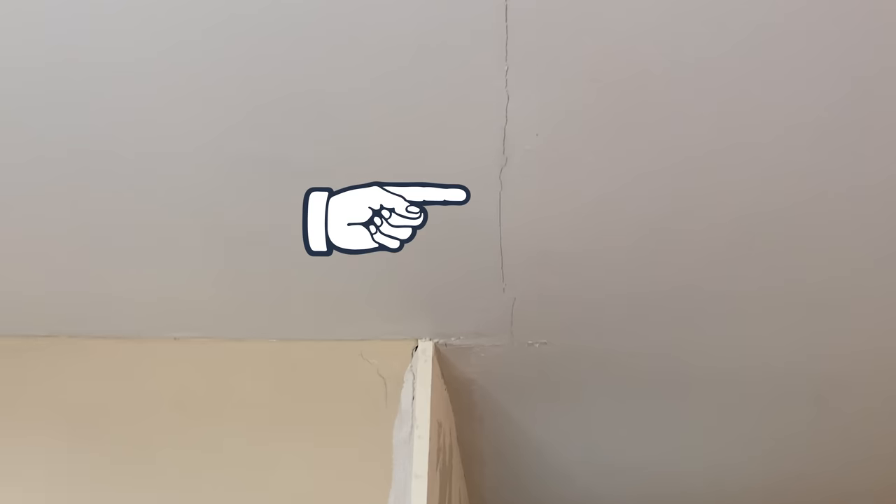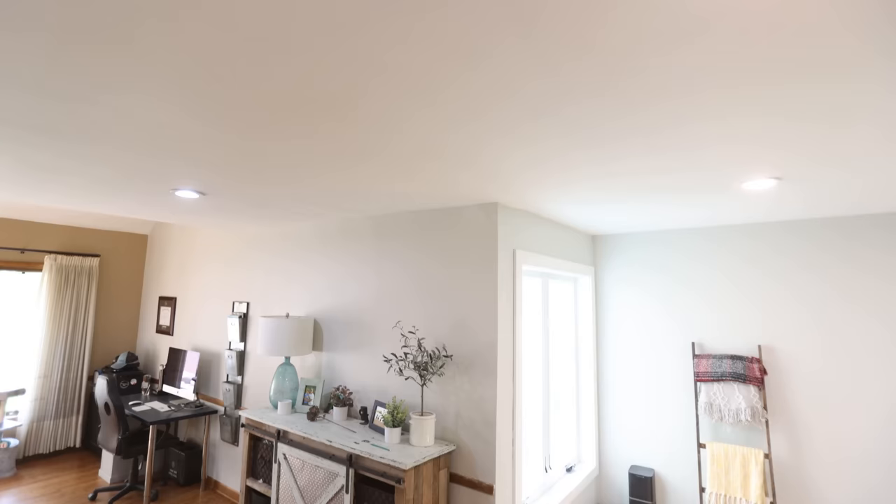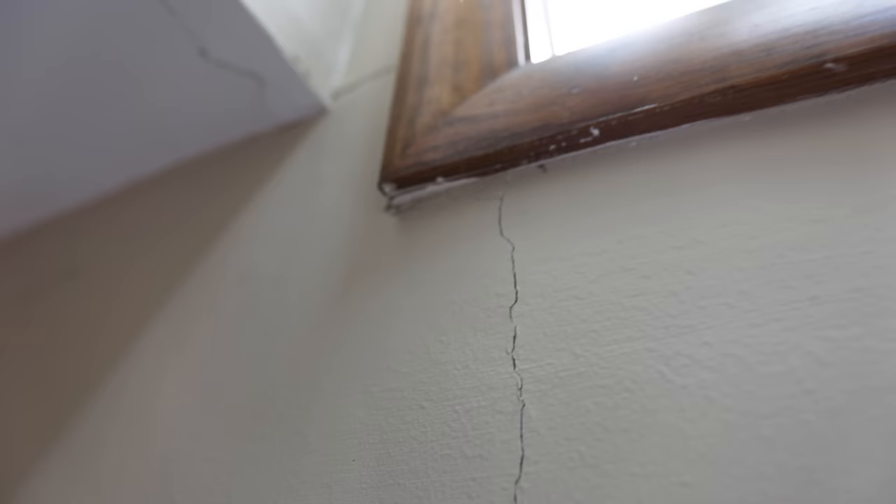Here's a crack we're going to be repairing today in our ceiling. These cracks can happen for many reasons, like your home settling, a bad installation, or in our case water damage which has been fixed now, and we can move on to repairing the drywall the right way, because you can't just slap mud on it and hope for the best. These cracks can happen anywhere in your home, but the process I'm going to show you is pretty much the same for all of them.